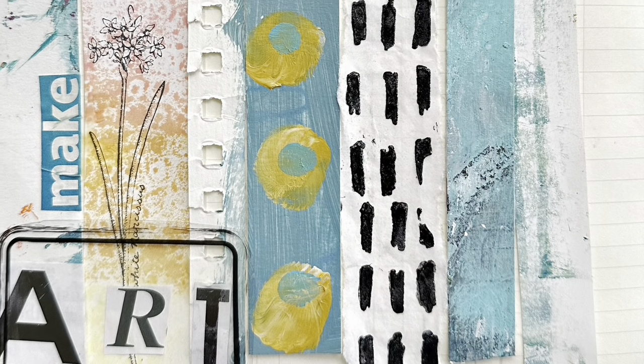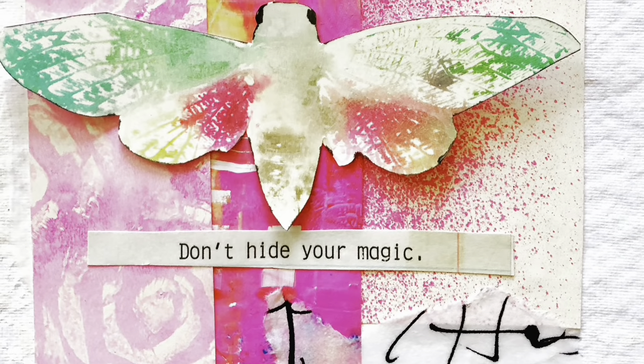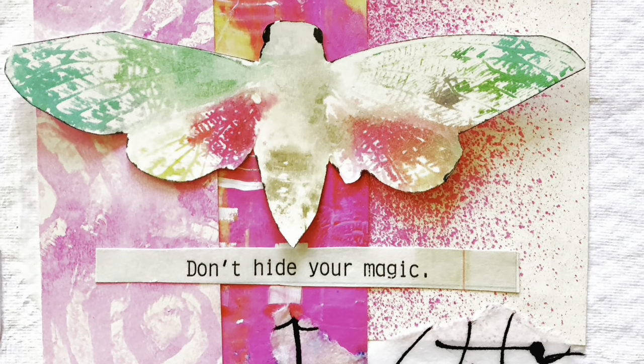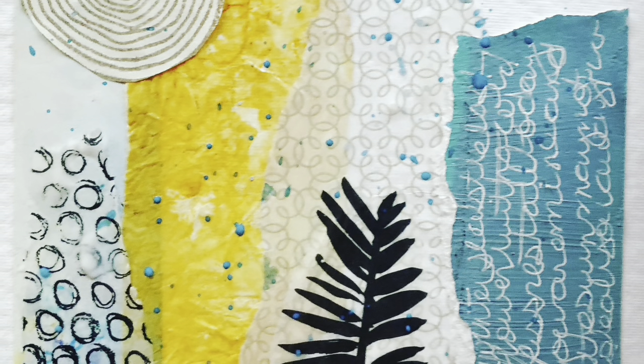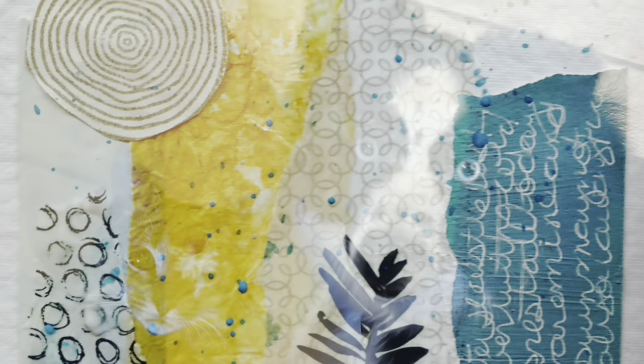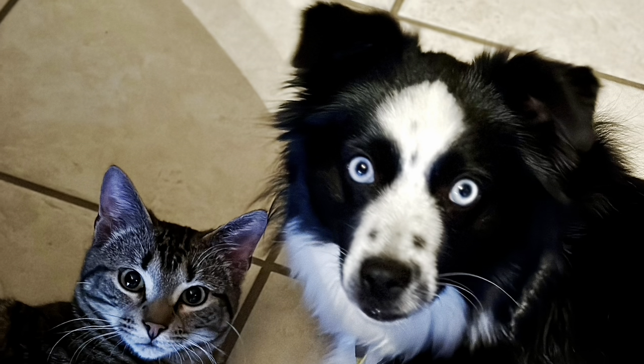To collage, look for the vertical pieces and see if you can spot the surprise. These are beautiful and easy to make — I hope you try it. Thanks so much for stopping by and watching, have a good day!